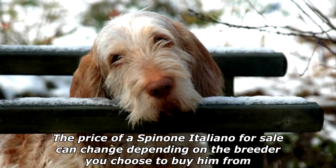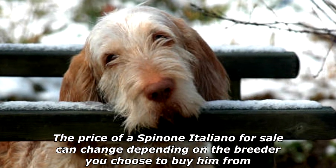The average Spinoni Italiano price is around two thousand dollars. The price can change depending on the breeder you choose to buy from.